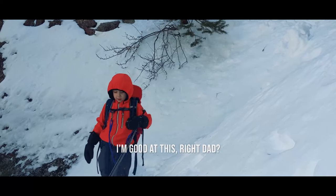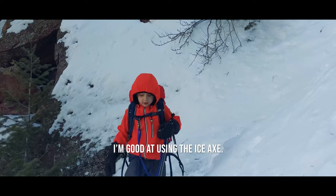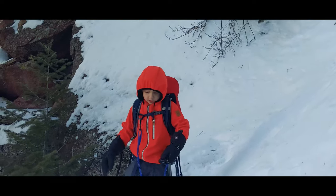I'm good at this. Right, Dad? Remember to move it. I'm good at using the ice axe. Remember to move it after two steps. There you go.